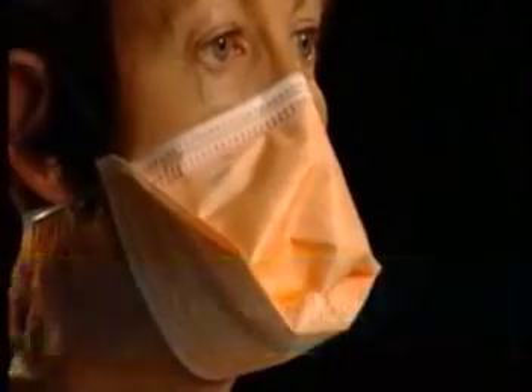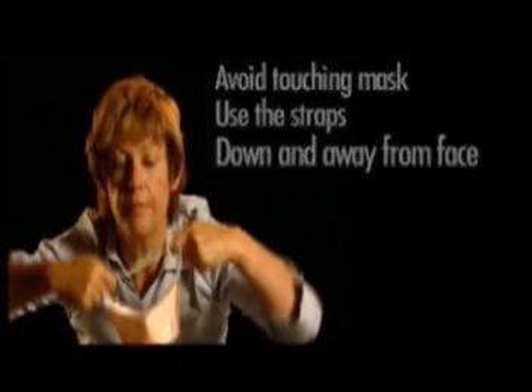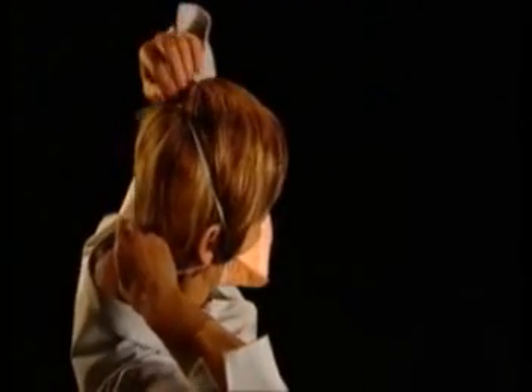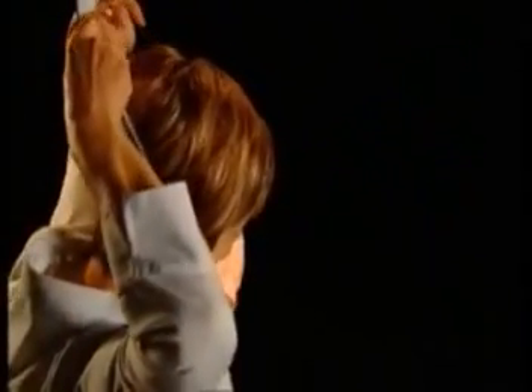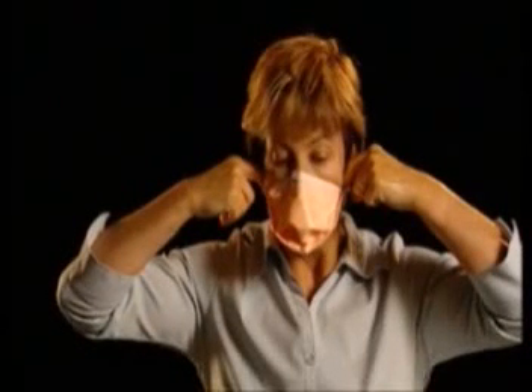When removing your mask, remember these principles: avoid touching the surface of the mask, use the straps, and remove in a downward direction away from your face. Slip your fingers under the straps of your mask at the back of your head. Lift them clear of your hair and draw straps together. Lean forward and slowly lift the straps over your head, pulling the mask down and away from the face. Continue to hold the mask by the straps and drop into the waste container. An alternative method is to slip your fingers under the straps just in front of your ears, being careful not to touch the front of the mask.